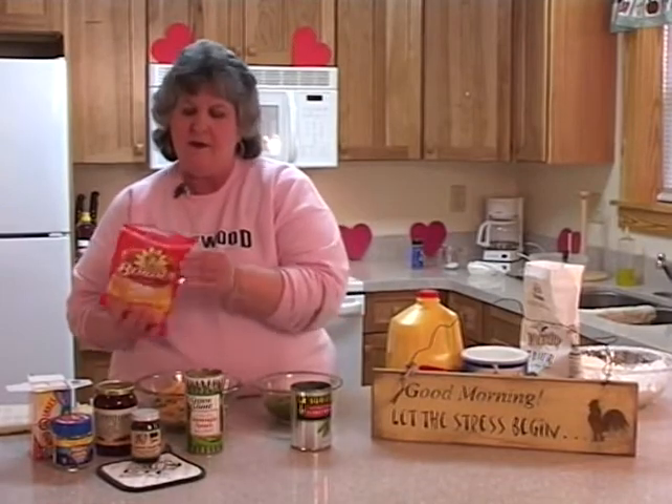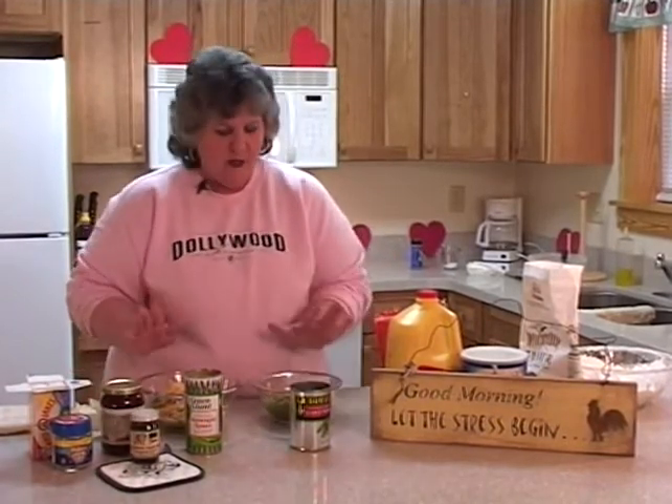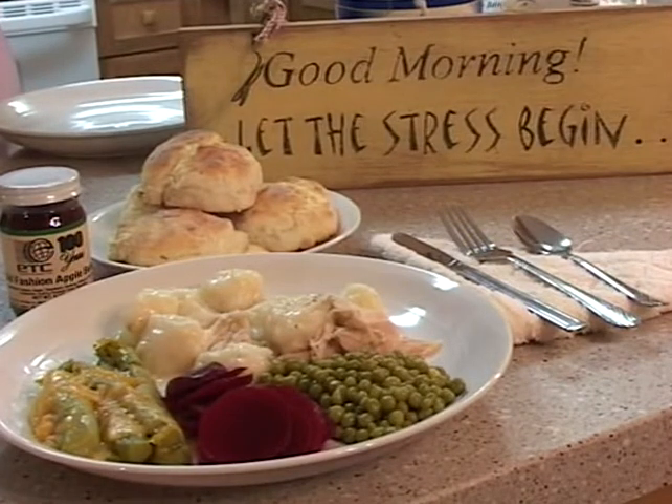Now we're going to microwave this for about three minutes, and I think when it's ready to come out of the microwave, the chicken and dumplings will be ready. We will have pickled beets, asparagus, English peas, and chicken and dumplings — a quick, easy, inexpensive, great traveling winter meal. You will love it. Dinner is served. Plan ahead, prepare ahead, and enjoy.